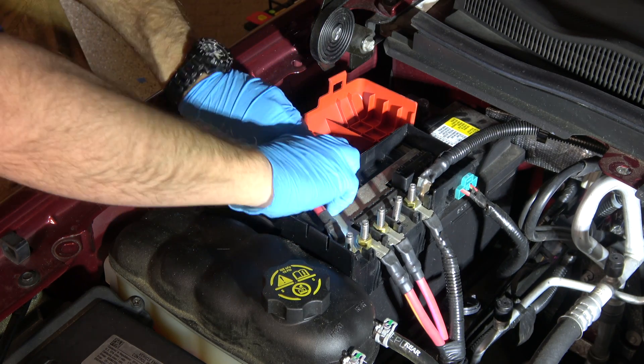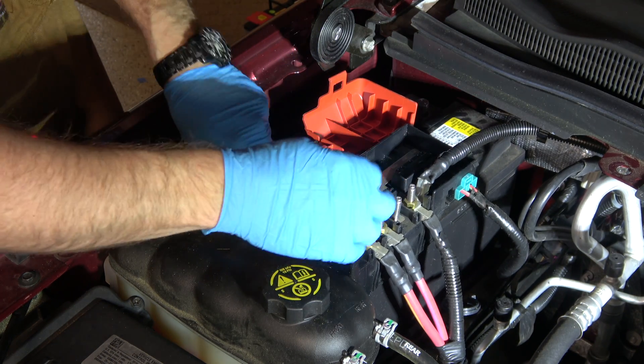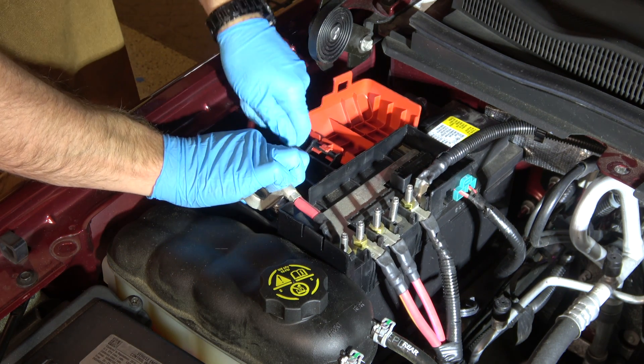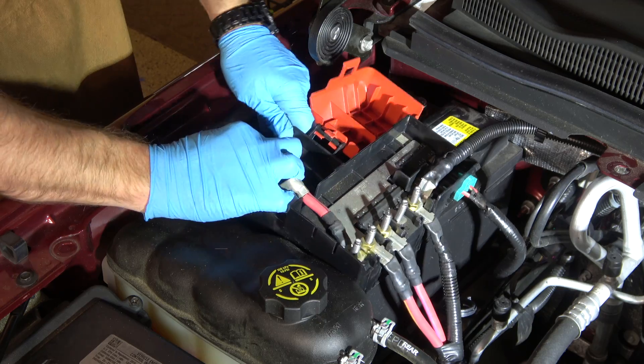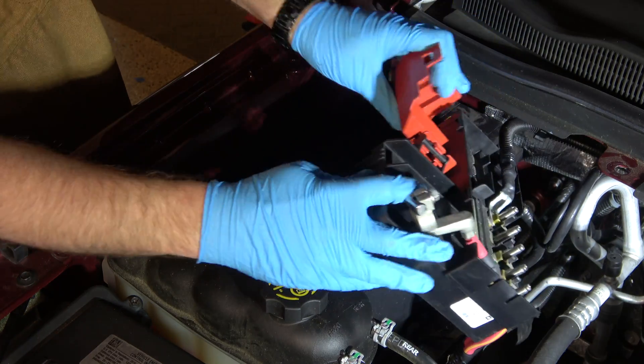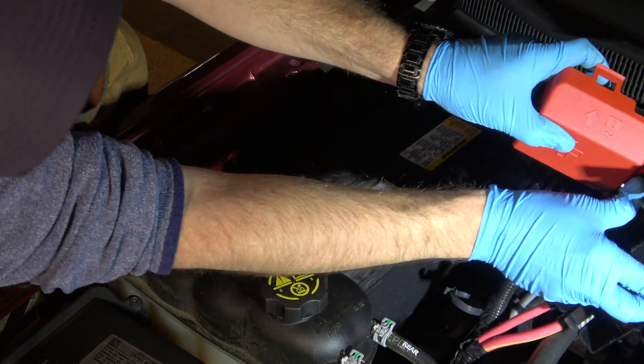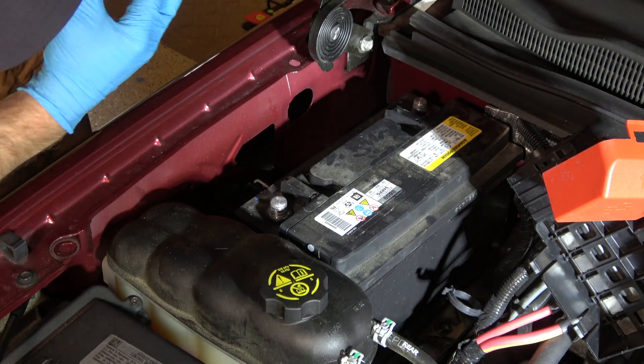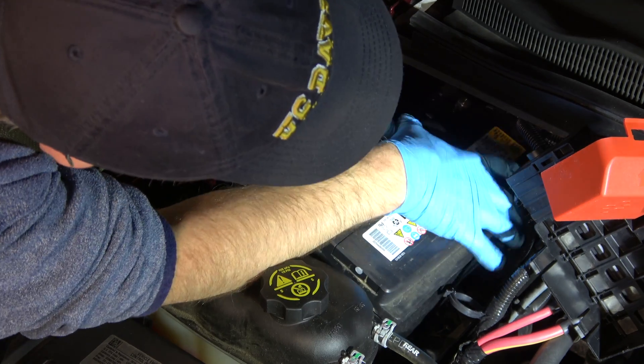Next, I'm going to loosen, remove, and tuck out of the way the positive cable. There's no more electrical connection here because we've already long since removed the negative, so we don't have to be super careful, but be diligent and don't put it in a way that it's going to pop back and hit the battery. I secure it out of the way, hook it onto something else, and I begin to fight with the battery.